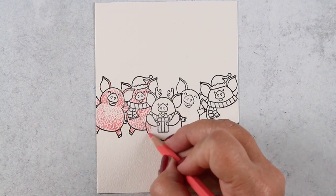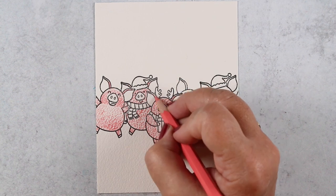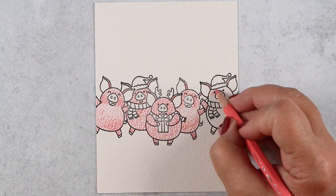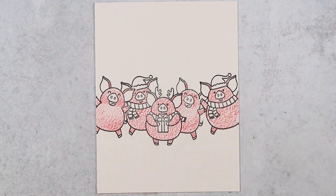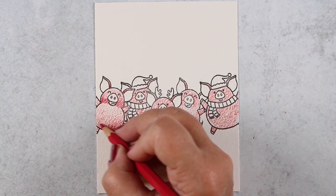When you've got a whole row of pigs that are all the same basic color, you need to find a way to define each element separately from the others, or it's going to look like a big pink blob. Imagine if all the hats, scarves, and the gift box were all red — you'd just have a mass of dark and light red and pink colors.